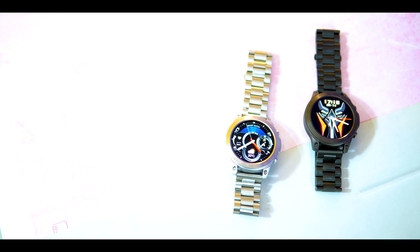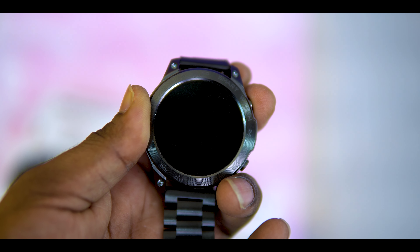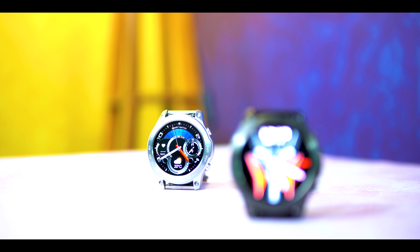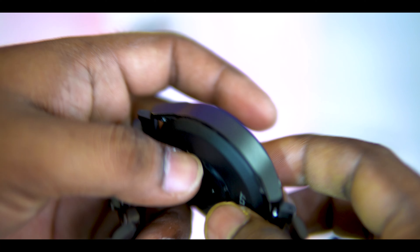The unboxing includes a silver color and a black variant. This is the Dagger Luxe smartwatch with a metal body that is totally stainless steel. It features a rounded dial design, 1.43-inch high-durable glass, always-on display support, and a smart watch strap that is easy to remove. The display has a 466x466 pixel resolution with good color.